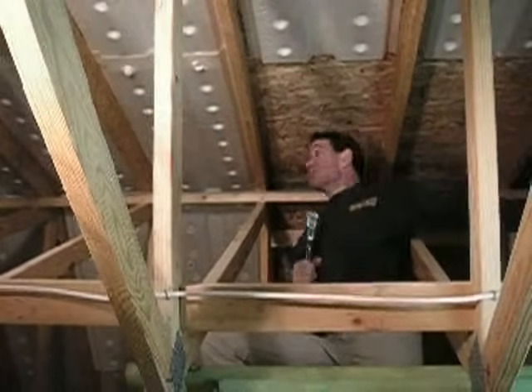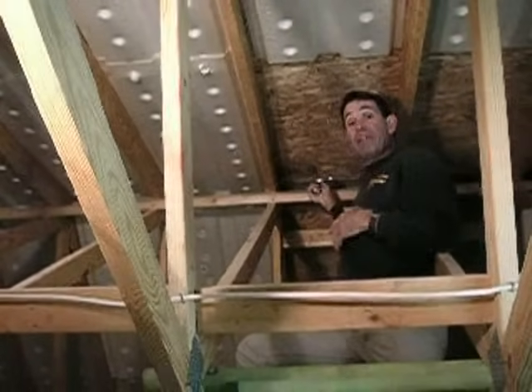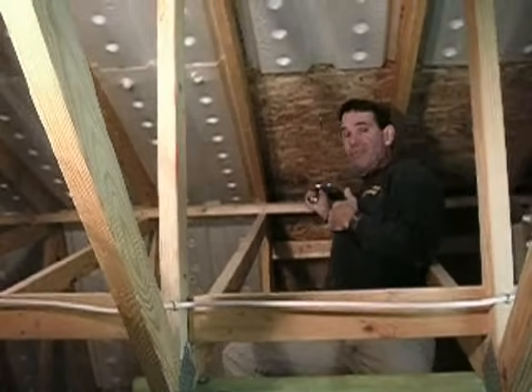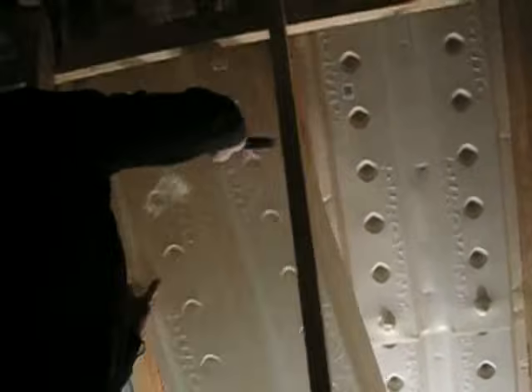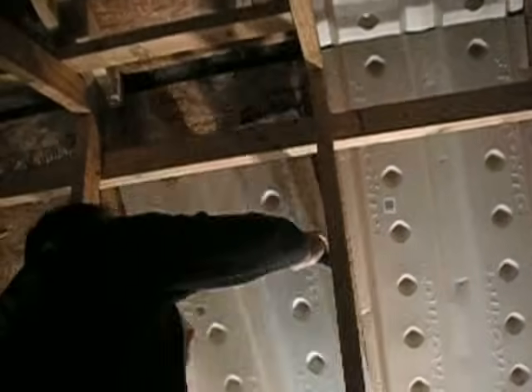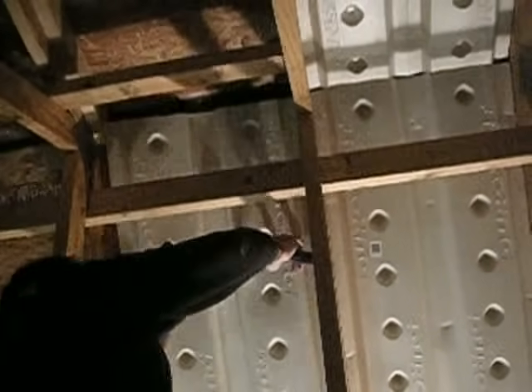We now have to put the last piece in, that's going to carry us right up to the ridge vent. We want to make sure that we don't overlap too far into the ridge vent and plug the airflow up there. So now when we go to place the top piece of baffling material, we need to make sure that we are halfway into the ridge at the base of the foam.